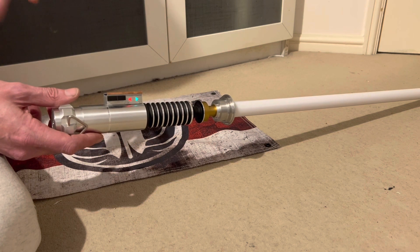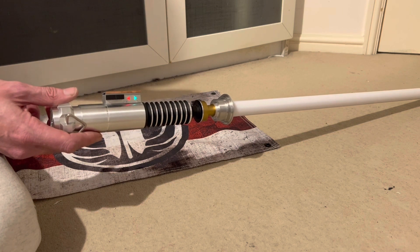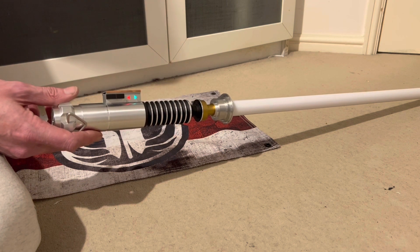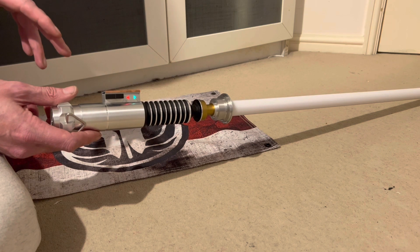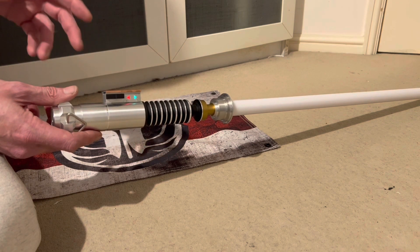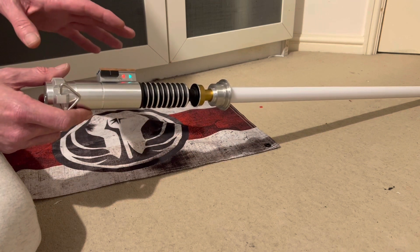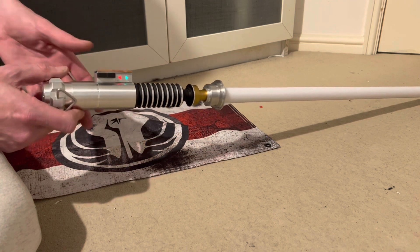It is a really loud lightsaber — it's currently turned down to 1500 and it goes up to 3000. I'll turn it back up a bit before I send it. You can go into the volume menu and adjust the volume yourself as well.